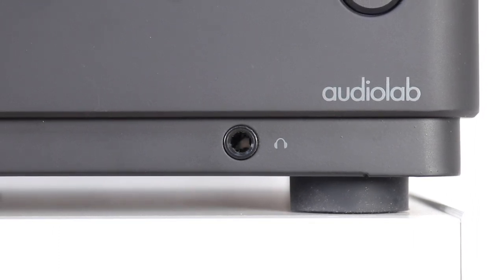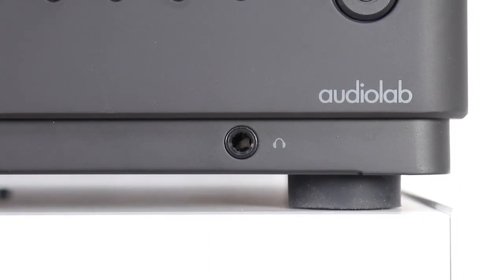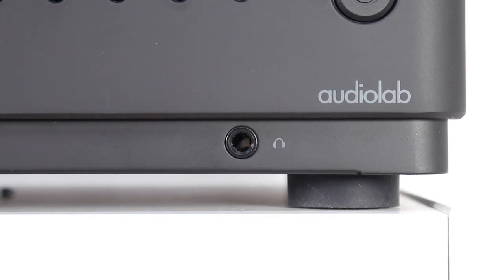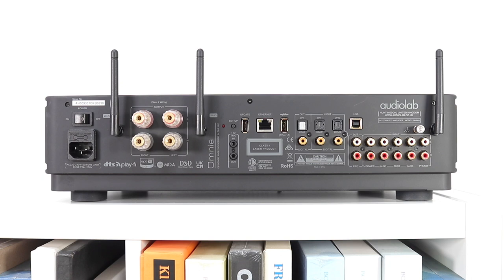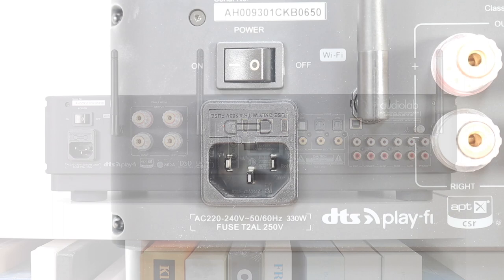The 6.3mm option allows more freedom to use high-quality headphone designs without compromising performance with an adapter. Yes, I can hear the difference when I use a 3.5mm adapter in a 6.3mm socket — why give the output signal yet another hurdle to jump? Now let's look at the back. Twiddling the chassis around, we see it's well stuffed with sockets and more, including three Wi-Fi aerials reaching skyward, and on the far left the rocker power switch sitting right above the IEC power socket.